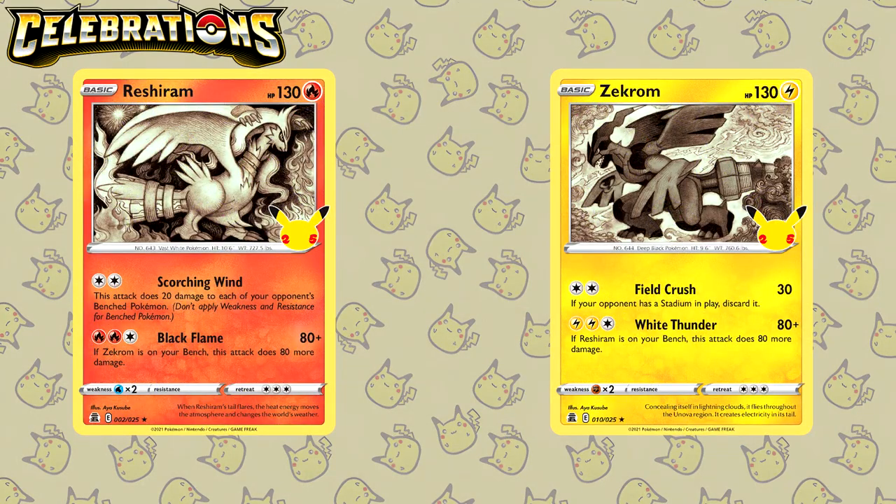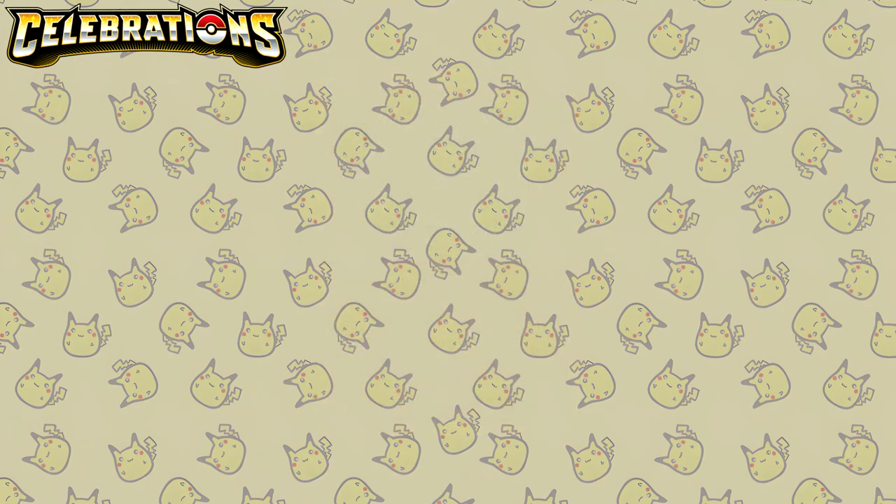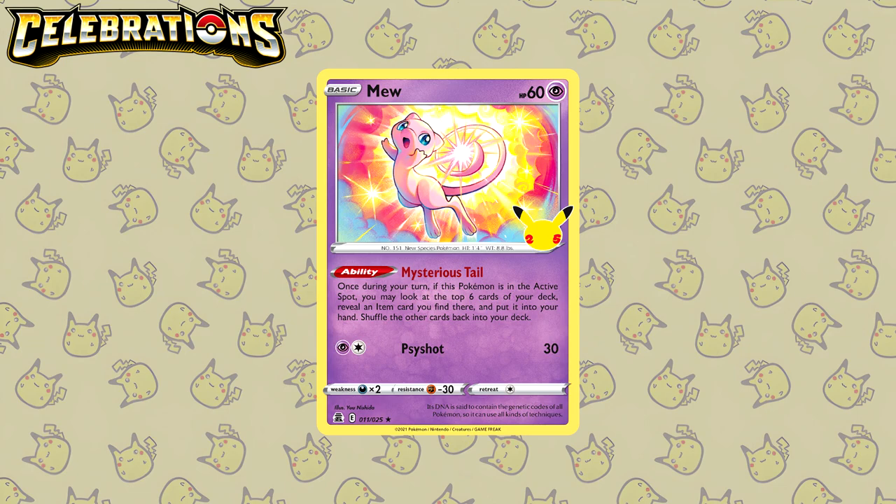Next up is a lot of people's favorite set — it's of course Celebrations. While the set is very small, there are a few cards I want to focus on. Let's start with the Reshiram and the Zekrom, because they feature the same art style by Ayakuzube. If you've been around since the Black and White era, you might recognize the art style — it's a nod to the Reshiram artwork from Legendary Treasures. I absolutely love that colored pencil art style. And as a huge Mew fan, I also have to feature the Mew from Celebrations by Yu Nishida. This might actually be one of my favorite Mew illustrations of all time. This is so well done.